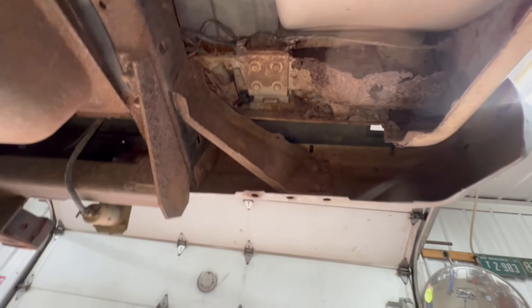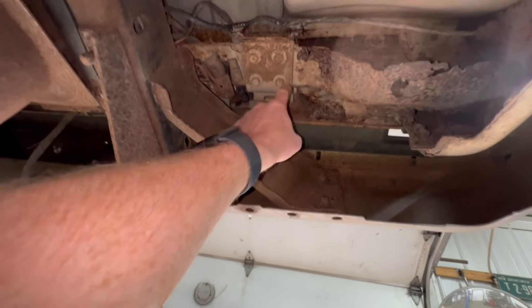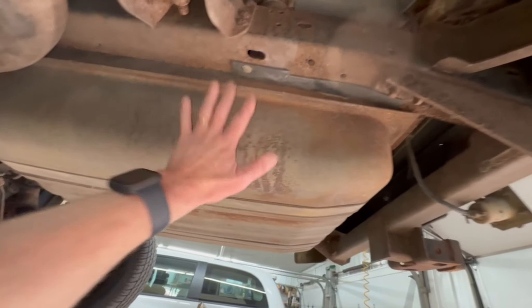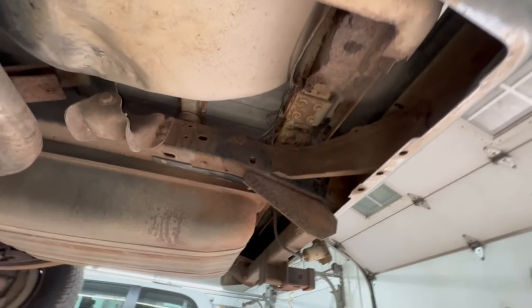We come over to this side — it's not much better. We are going to be replacing not just this piece, but this outer piece as well. The hinge is still connected here, but we're going to have to replace all of that, which means the gas tank's got to come out, along with the trailer hitch, bumper, and some of the interior, in order to make that repair.